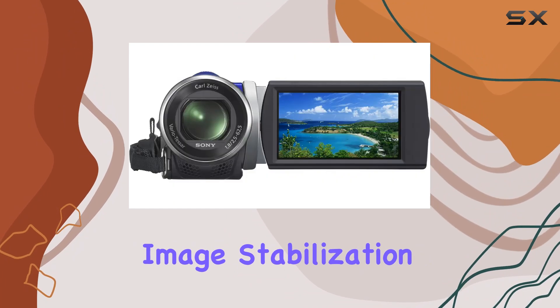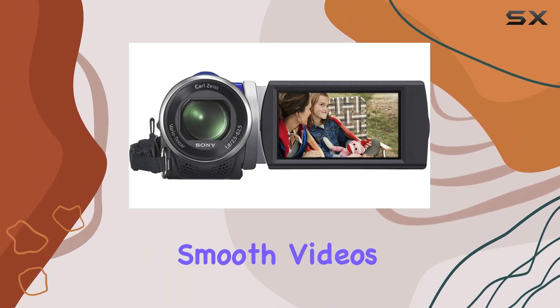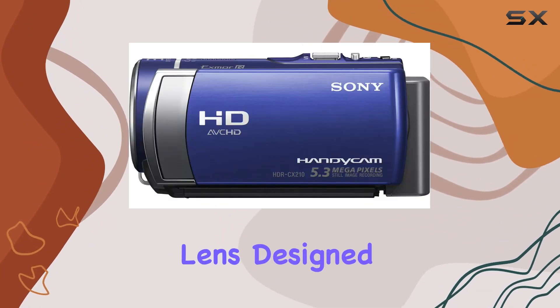The SteadyShot image stabilization with Active Mode goes the extra mile in compensating for camera shake, delivering remarkably smooth videos across various shooting scenarios. One of the standout features is the Carl Zeiss Vario-Tessar lens, designed for compact camcorders, providing professional quality optics.